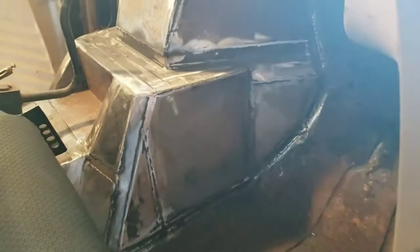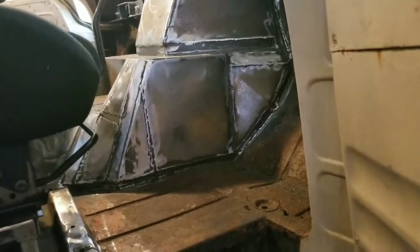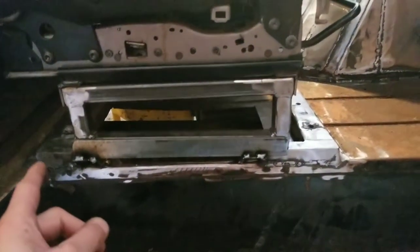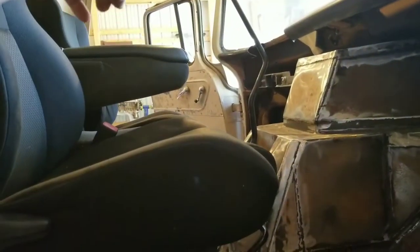I was originally going to pivot the seat forward, but because of this monstrous engine and trans tunnel, I wasn't going to be able to do that. You're probably scratching your heads thinking what the heck is underneath that — you need to go back to my first video of the truck, and I'm going to show you what's under the hood in an upcoming video. But today we're focusing on the seat, so that's when I came up with the idea of pivoting it the other way, which I'm going to show you right now.